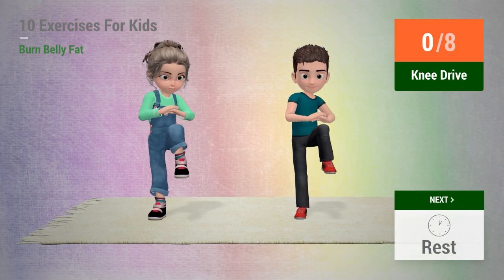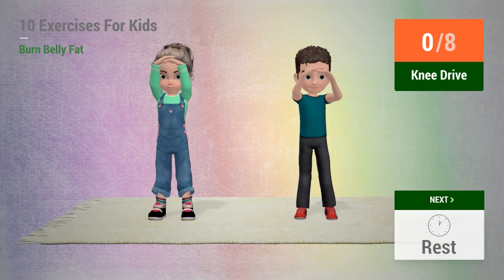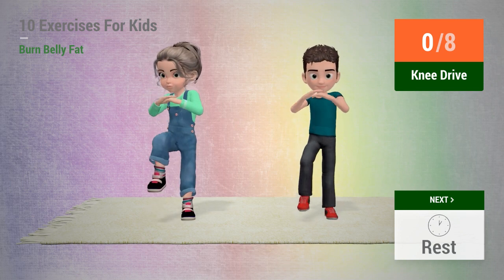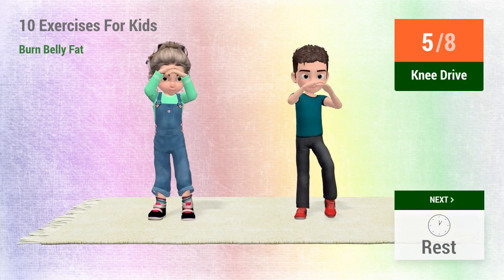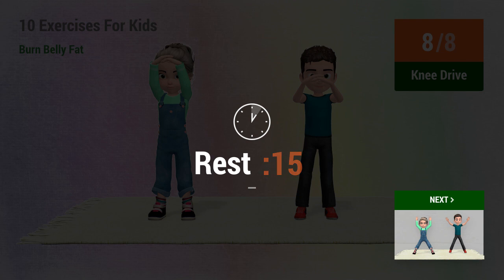Up next, knee drive. In 5, 4, 3, 2, 1, go! 1, 2, 3, 4, 5, 6, 7, 8. Rest time!